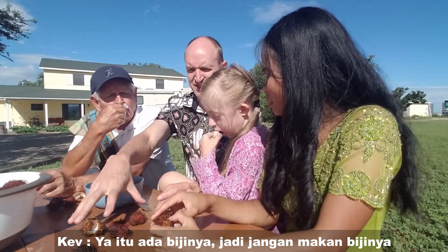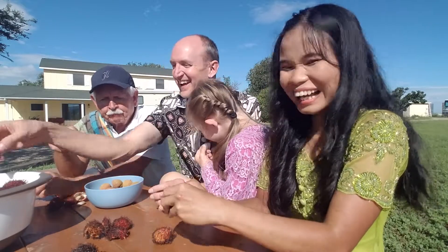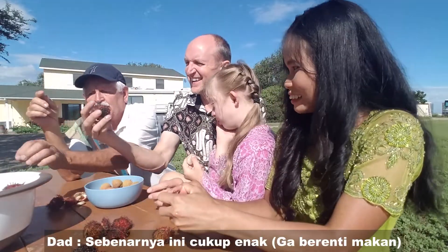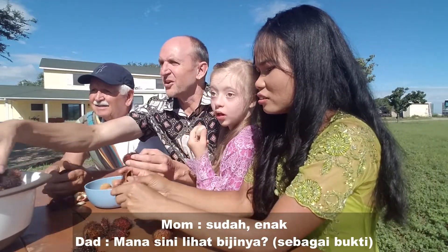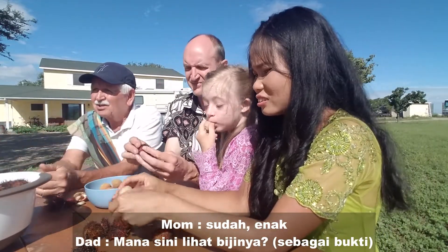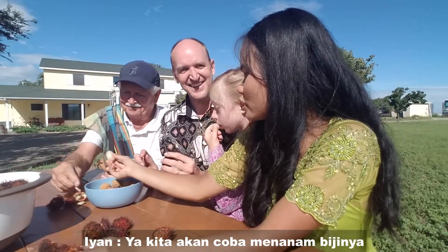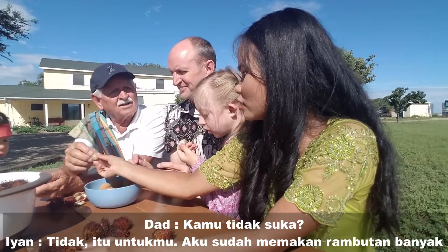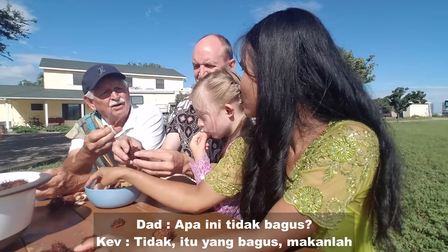There's a seed in there, so don't eat the seed. That's quite good — I'll eat one more. Mom, you want to try? We'll see the seed and try to grow the seeds. You don't like it? No — I already eat that a lot.